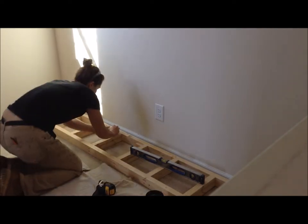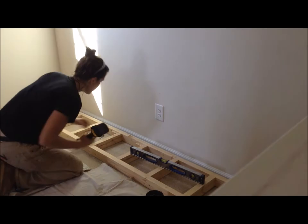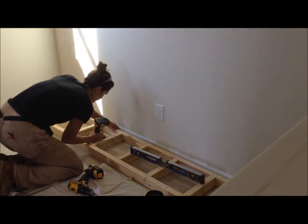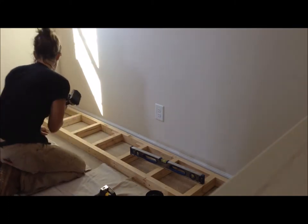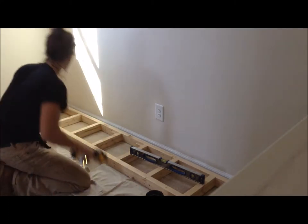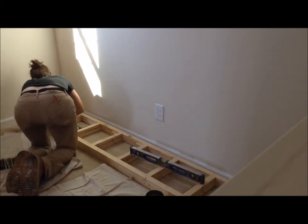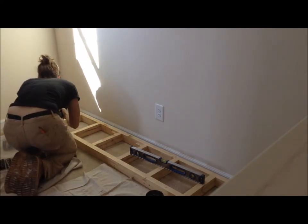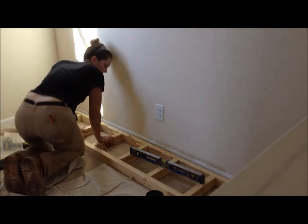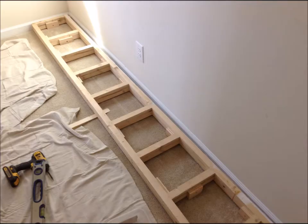When I got everything to the house, the first thing I did was take that base and level it where the built-in was going, placing shims underneath the spots that needed them. Then I brought some 3/4 inch plywood scraps and put those all over the base as little feet. This was on carpet, so I ended up putting a lot more of these than I would if there was hardwood. Then I checked to make sure it didn't rock — and that's what it looks like finished.